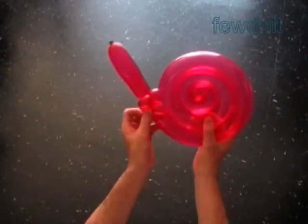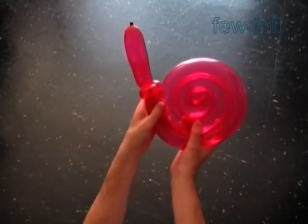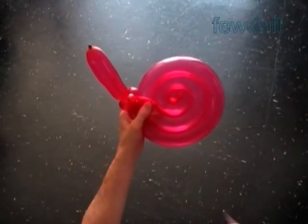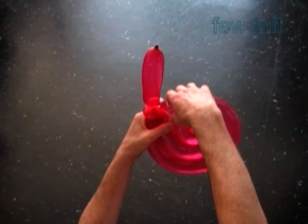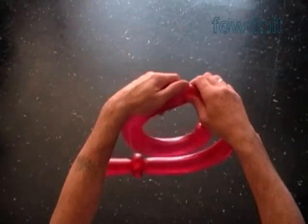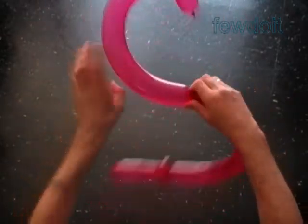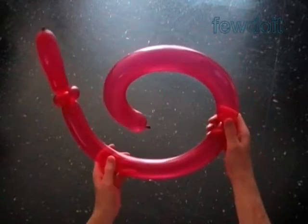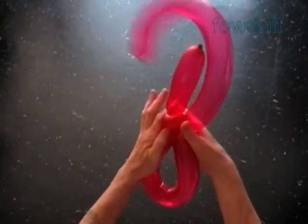Mark the spot where we are going to twist the bubble — right here. At this spot we are going to split the first bubble into two bubbles. Let's unfold the spiral and twist the fifth bubble. Lock both ends of the fifth bubble in one lock twist.